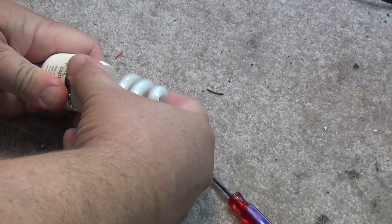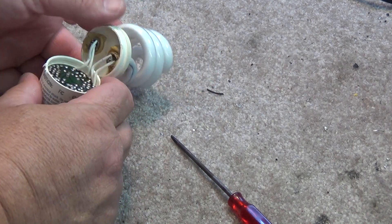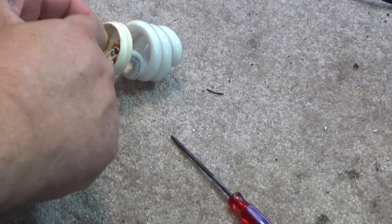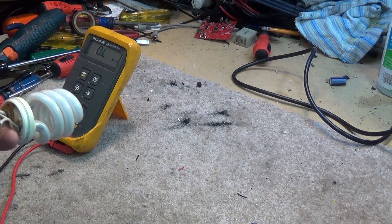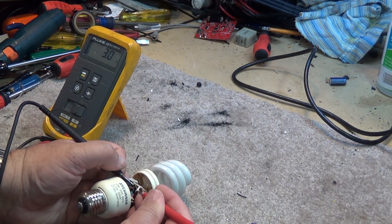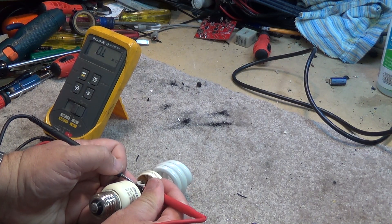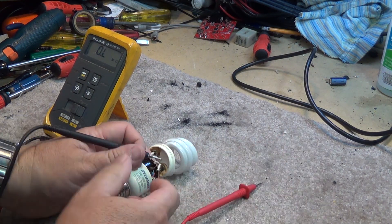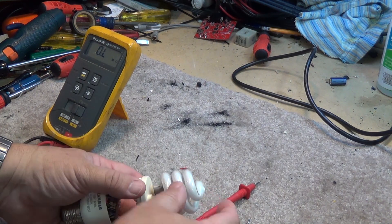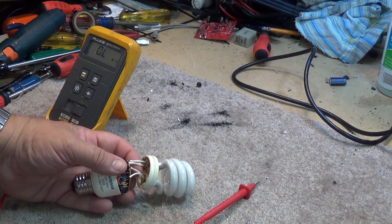We're going to pry the bulb open here, access the little circuit board, and do a quick measurement to see which filament is open. A quick test shows that this side is good, measuring 3 ohms, and this side is indeed open. We can tell because this is the side that's burned the blackest — this is the side where the wires are open.